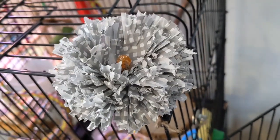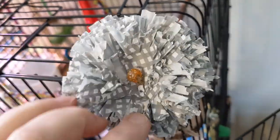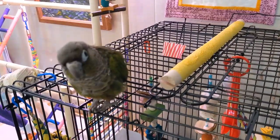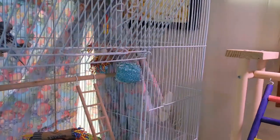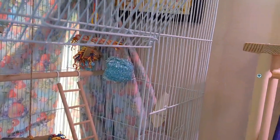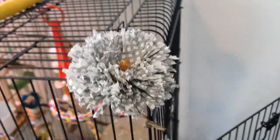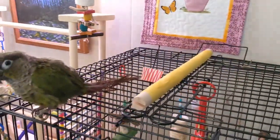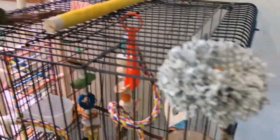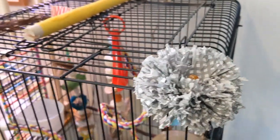Hello everybody, it's Kim. I was asked in a couple of my bird groups how I made these pom-pom flowers for my babies. This one is a little bit bigger - it's for Yolo. I have one in the budgie cage too, a little bit different for the budgies, but they love these things. This was just made last night before the baby went to bed, and you can see even the budgies Niko and Loki come over and help shred it up.